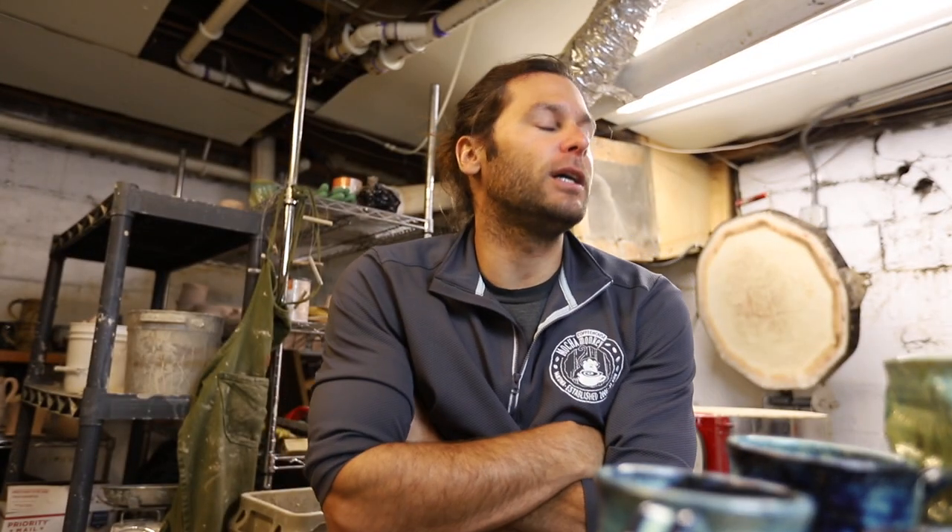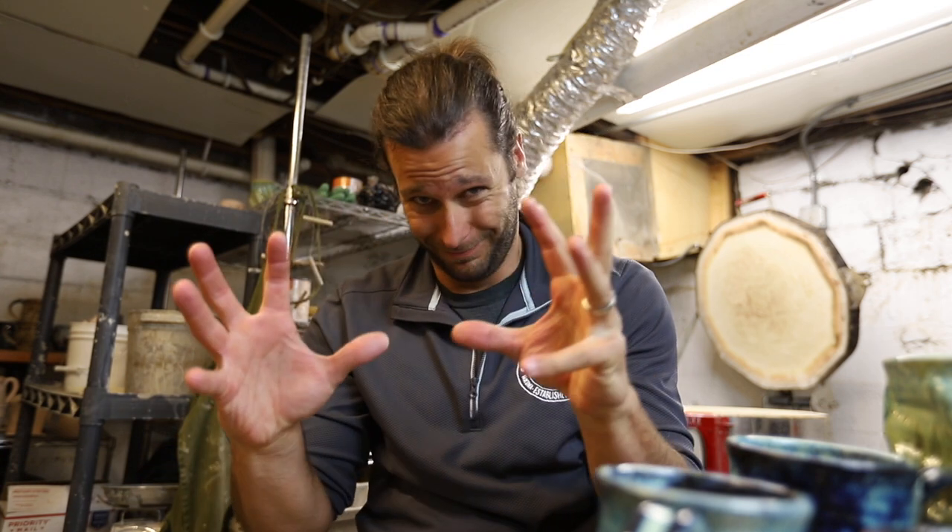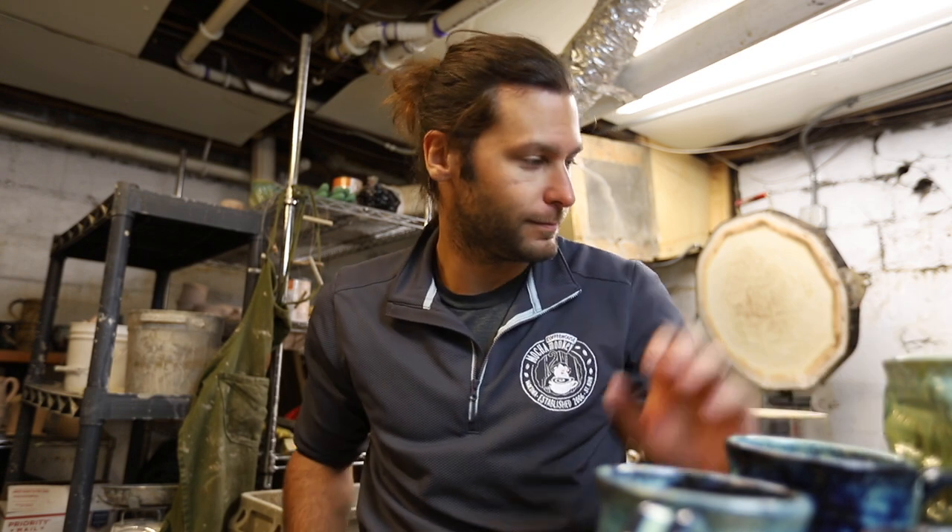Now I gotta go take pictures of all this stuff. I cannot wait for the new studio — the camera's gonna be set up, I'm gonna have places to take pictures all the time. It's gonna be so awesome. Peace.